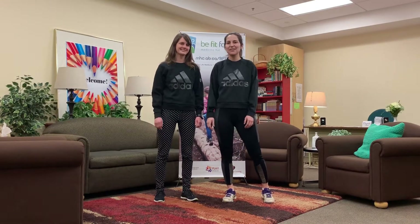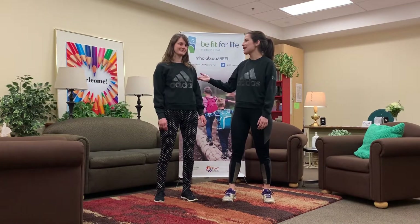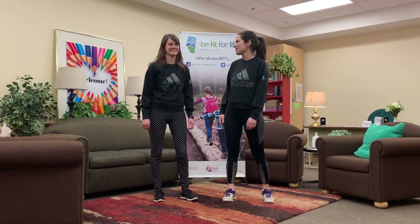Alright, hi everyone! It's Tara from the Be Fit for Life Center. This is my friend Brittany, who also works with me at the Be Fit for Life Center, and we are here to show you a little active brick, as we call them.